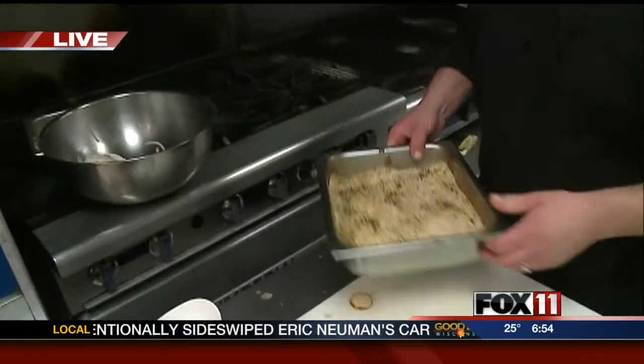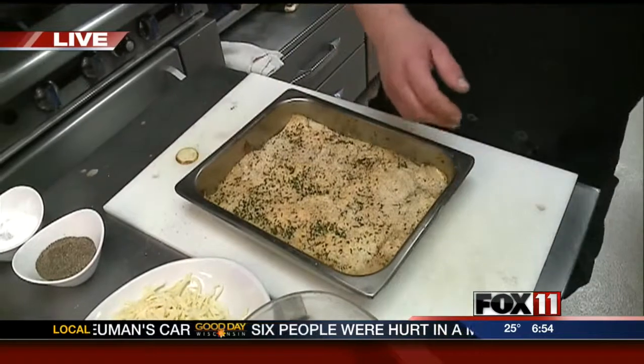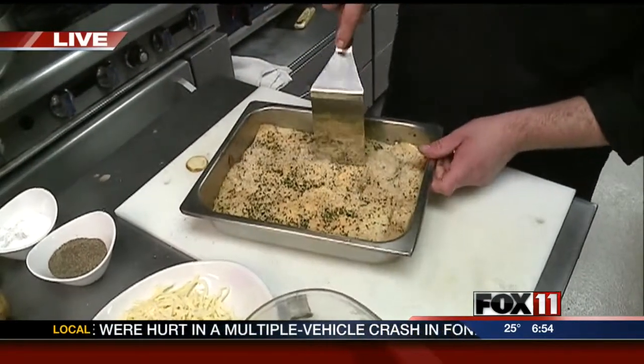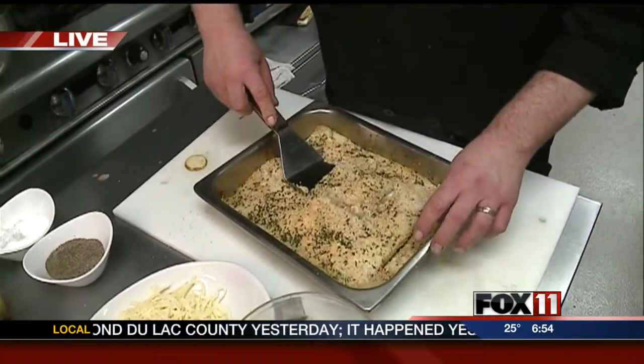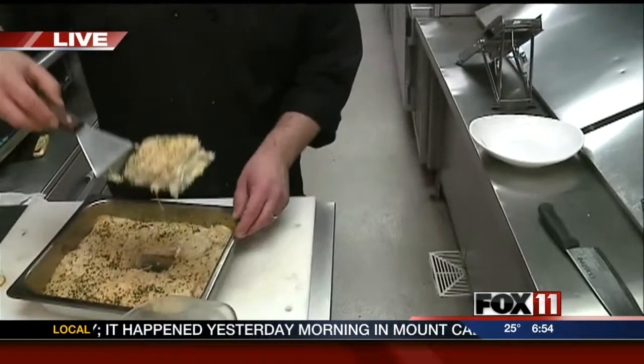We're going to drizzle just a little half and half on there to add moisture, help cook the potatoes, and make it more rich. Then spread another layer and keep going all the way until you get to the top. Wrap it with aluminum foil and put it in the oven for about an hour. Test it by seeing if a toothpick goes through — if the potatoes don't feel crunchy, you're all set. Take it out and garnish with some breadcrumbs, a little Parmesan cheese, and some dried parsley, then put it back in the oven for just a bit.